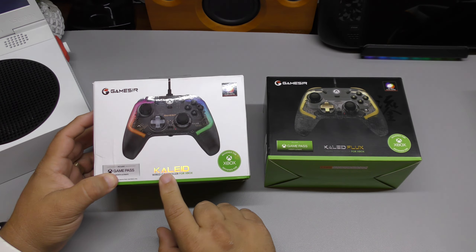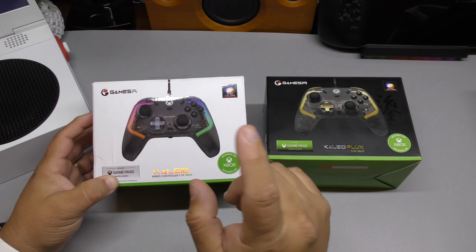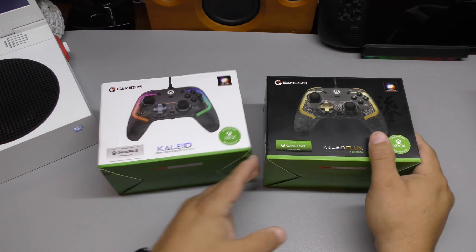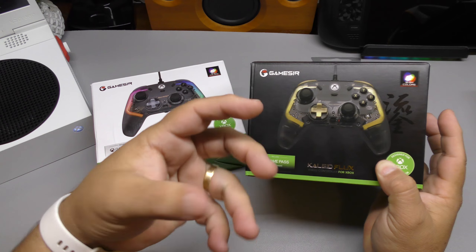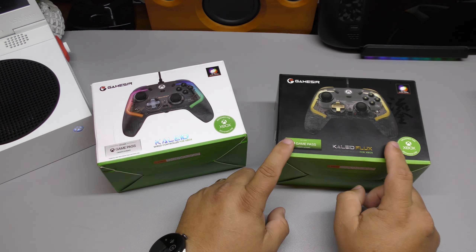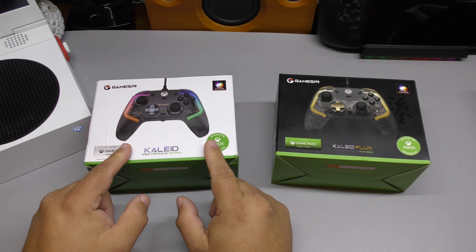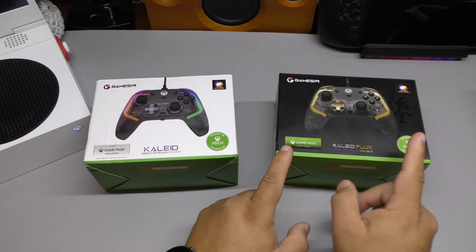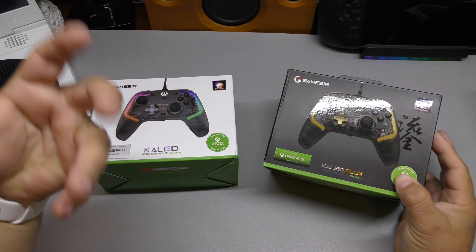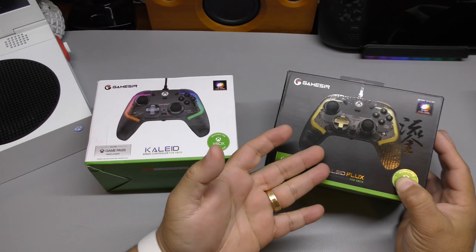This one is just the Khalid. They're very similar, but the only big difference is the buttons. These buttons on the Khalid are micro-switches, while these on the Flux are membrane, which feels more like a regular controller. The Khalid is a little bit cheaper at $46.99, and this one, the Flux, is $49.99. I honestly thought the Flux was going to be more expensive, but it's actually a couple dollars cheaper.